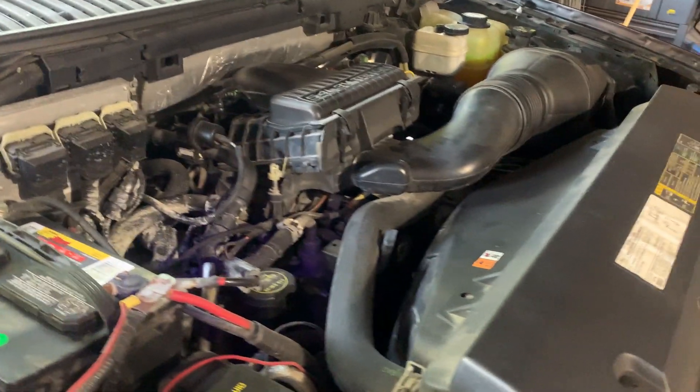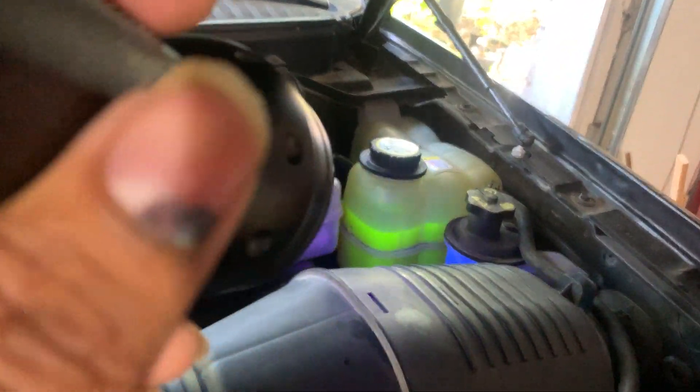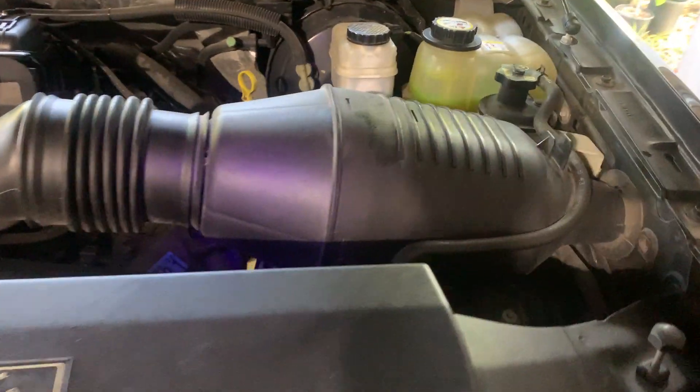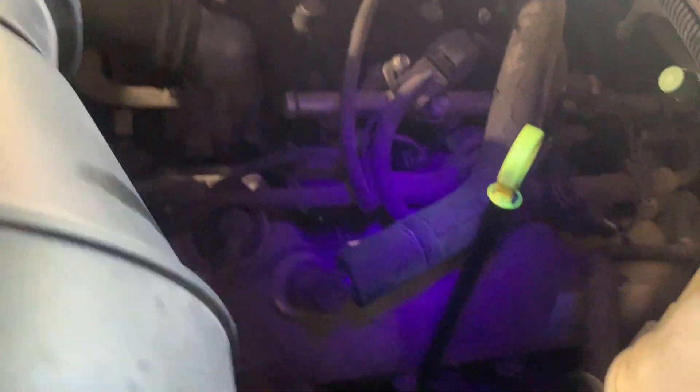There are updates today. I ran a UV dye test and you can probably see the UV dye in there. After running it for about 20 minutes, I don't see any major problems.